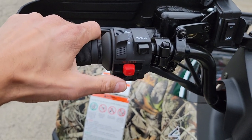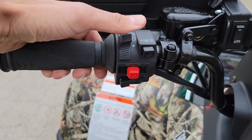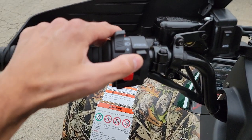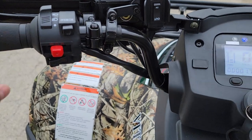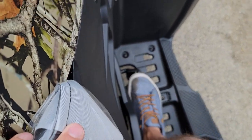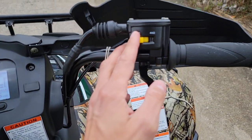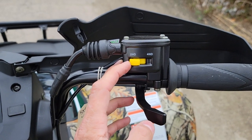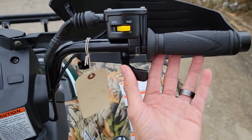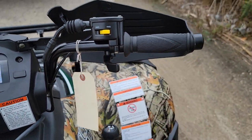You've got your start button here. We've got our lights on and off. And then we also have our override right there. Brakes on the left-hand side, and then also by your foot right here on the right-hand side. Two-wheel drive, switchable into four-wheel drive with ease.